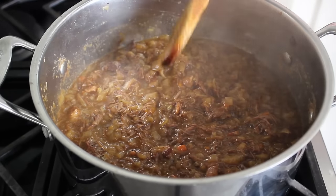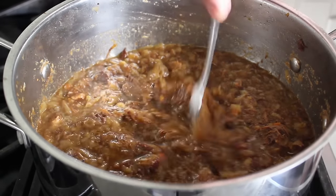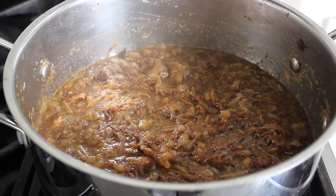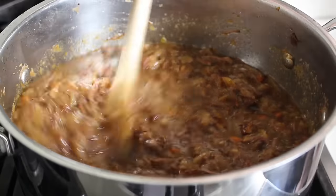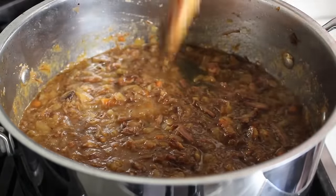After simmering that long, you can pretty much tell just by looking at it that it's ready. But of course, you're going to test your work by actually eating some. I gave mine a little taste, and it was, if I'm being honest, spectacularly delicious. But it did need a little touch of salt, so I added some of that. And once we've determined our sauce has cooked long enough and we've tested for seasoning, our Genovese meat sauce is done and ready to use.